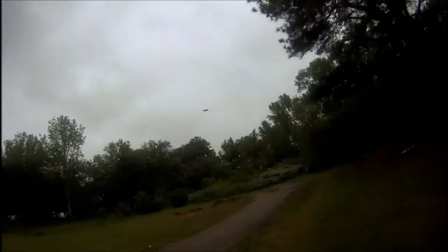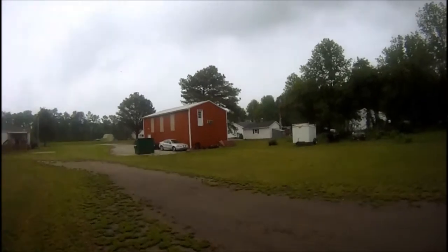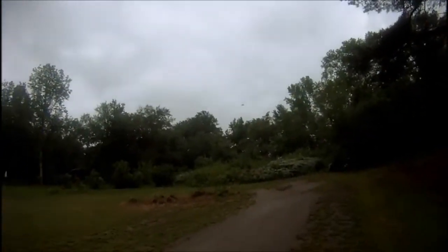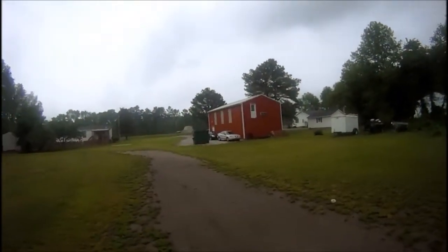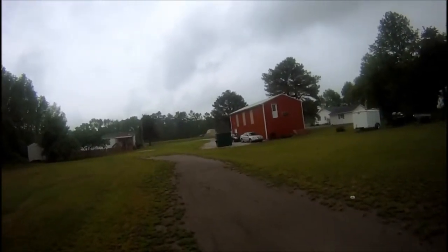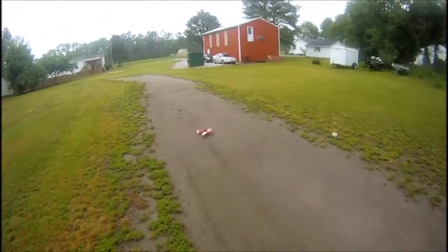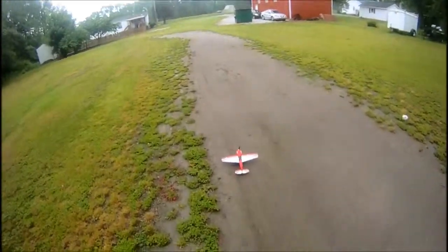Alright, let's land this bird. I don't want to make my video too long, but you can see she's got plenty of power left. I dragged out a spot here so I can have a little runway. The Polecat from Parkzone — really cool.